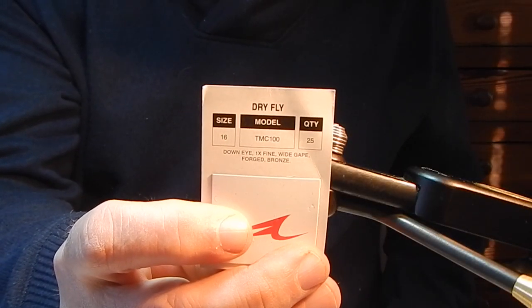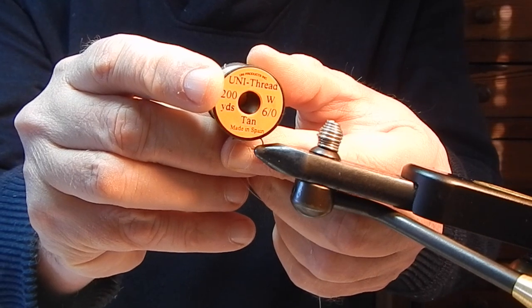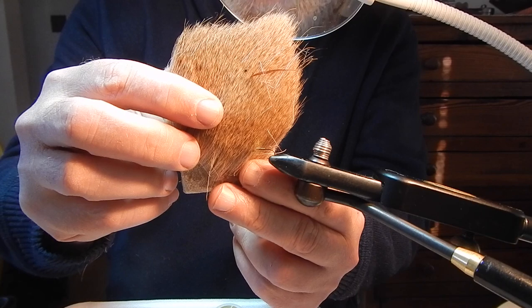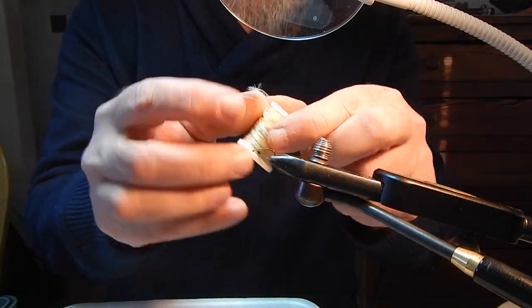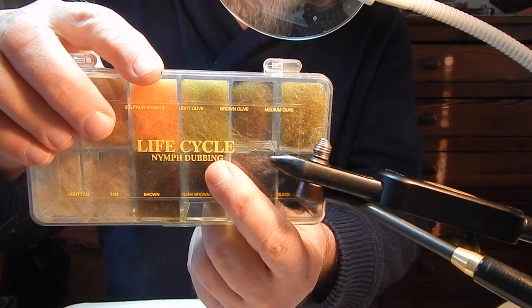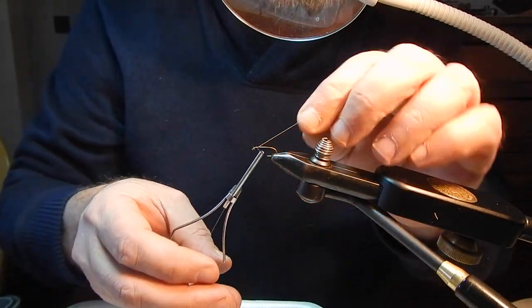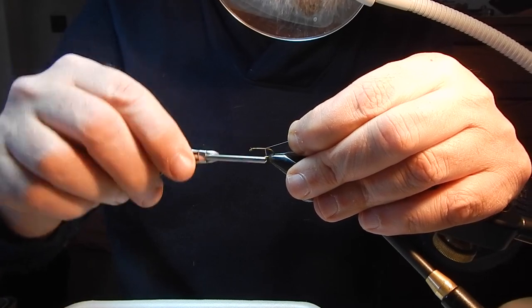The fly I'm going to be tying today is a caddis emerger pattern originally created by Gary LaFontaine. Gary took caddis study to a different level. He put on mask and fins and studied the emerging caddis flies from the bottom to adults, and studied the trout's behavior when it came to apprehending these flies.